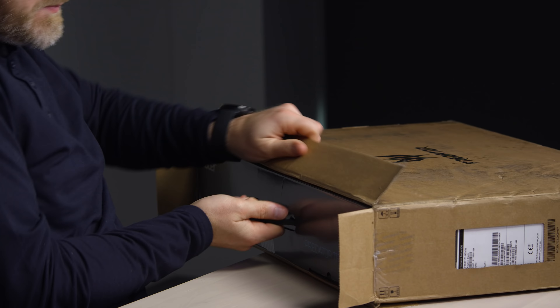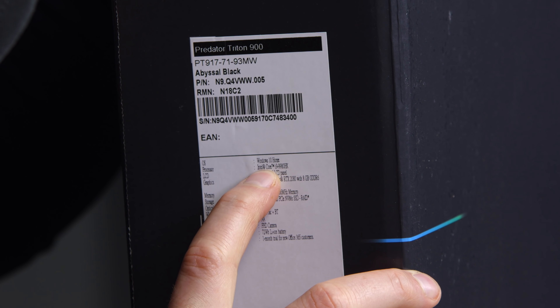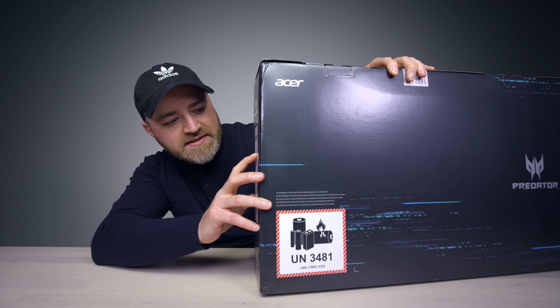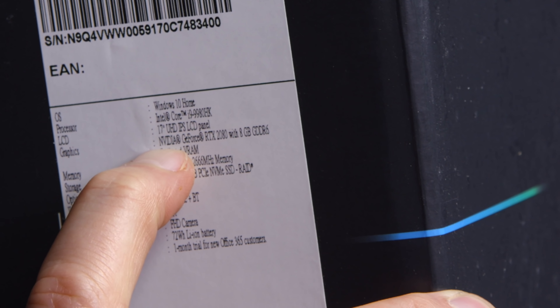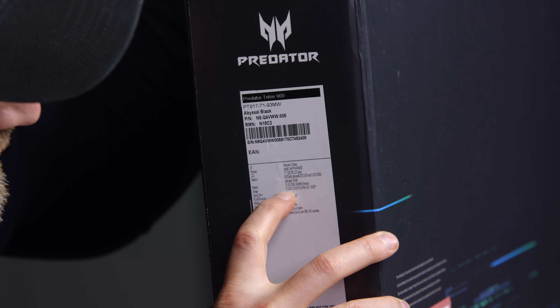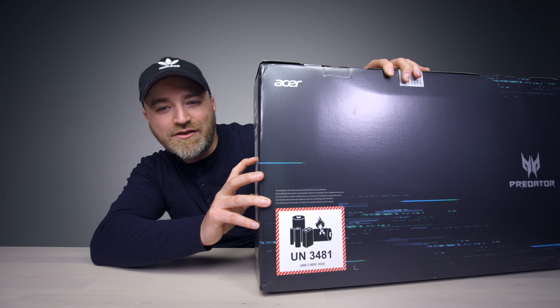You can tell straight away looking at the box this is different. It's got a transformer vibe. It's got a mech warrior look. It has the Intel Core i9-9980HK processor, a 17-inch UHD IPS LCD panel. Graphics come in the form of a GeForce RTX 2080 with 8GB GDDR6, and 512 plus 512 PCIe NVMe SSD RAID.